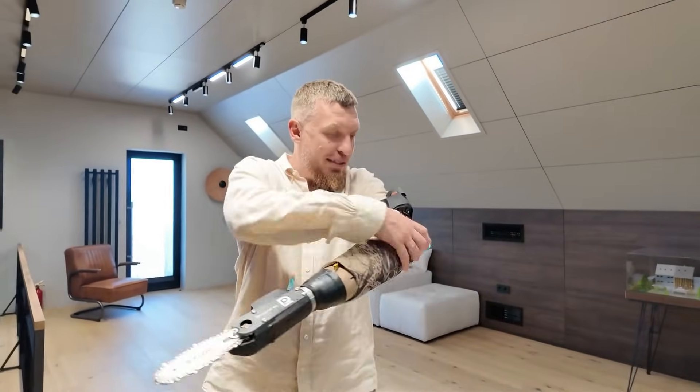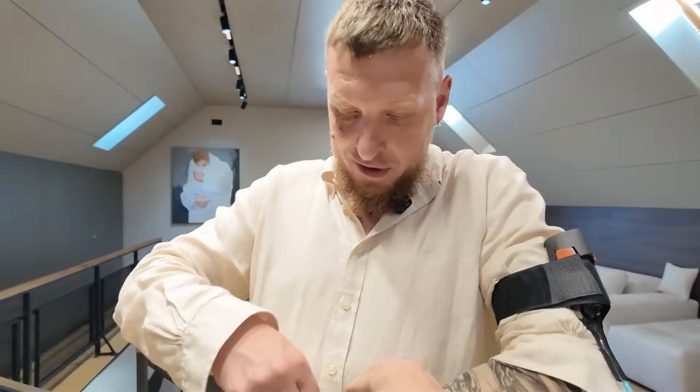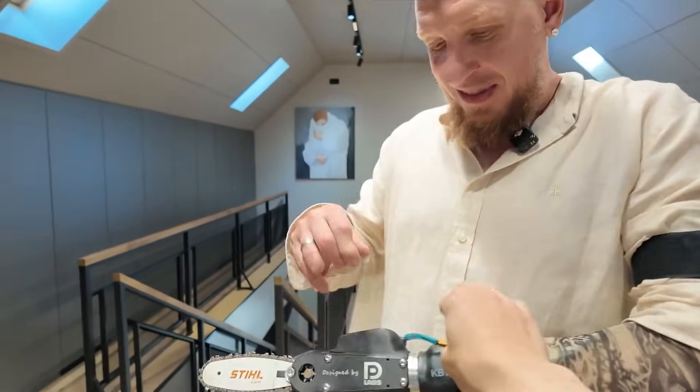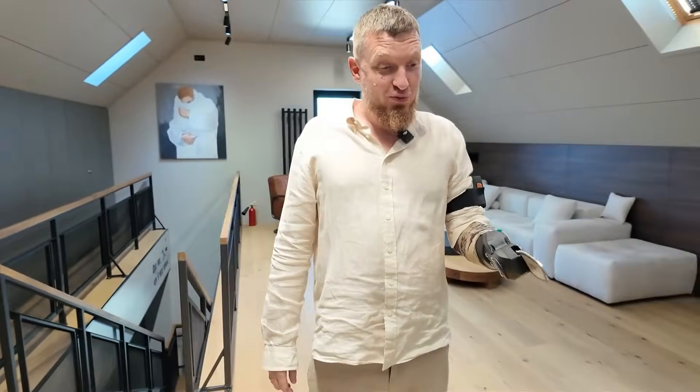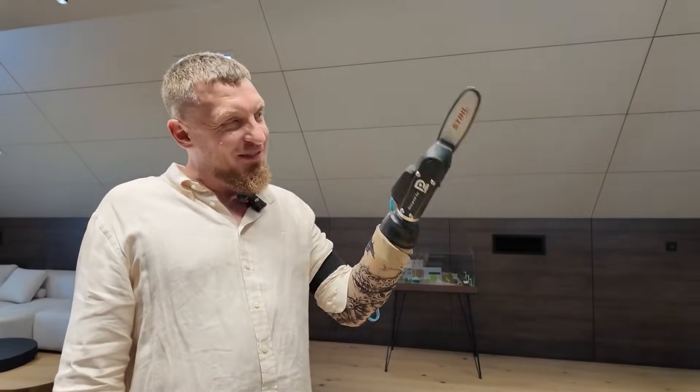Let's connect it. I had to attach the battery here. Go ahead, plug it in. Oh my god, it actually handles just perfectly. Really — dangerous thing, huh?